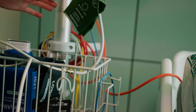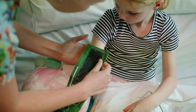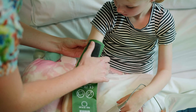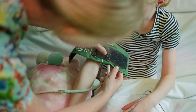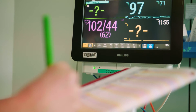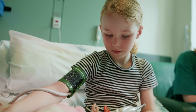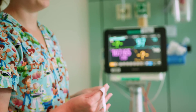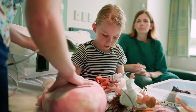Ensure the cuff width is at least 40% of the circumference of the limb. Ensure the cuff bladder length covers 80 to 100% of the circumference of the limb. Ensure the cuff is placed correctly. A cuff that is too large gives a false low reading and a cuff that is too small gives a false high reading. Remember to note down the cuff used in either the child's care plan or on the chart itself. Using the same cuff size for future measurements means the blood pressures will be comparable.